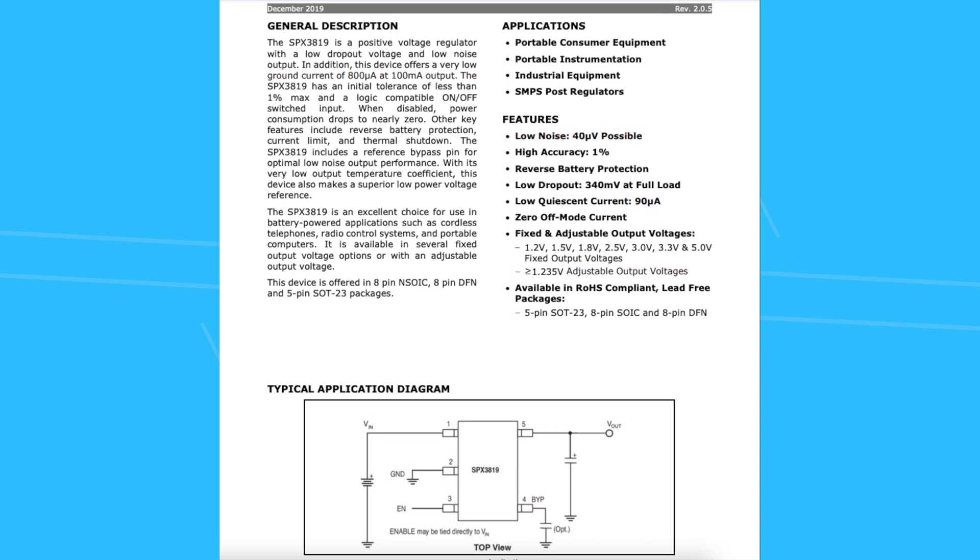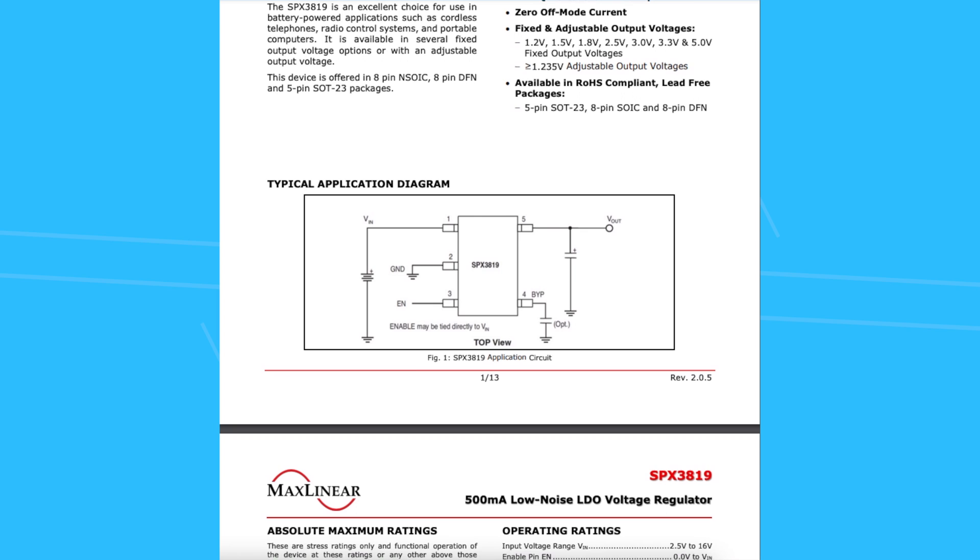Aside from its power regulation capabilities, it also has an enable pin. This enable feature allows a signal to shut down or power up the LDO itself, thus turning the power on and off to whatever the LDO is powering. This is very handy to have with power-hungry devices that you might want to keep off while not in use.